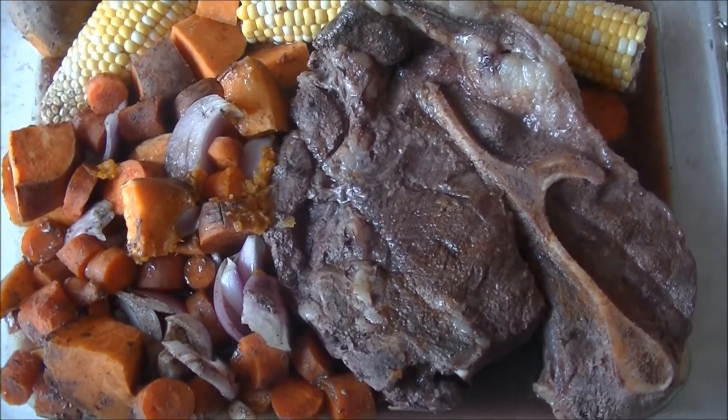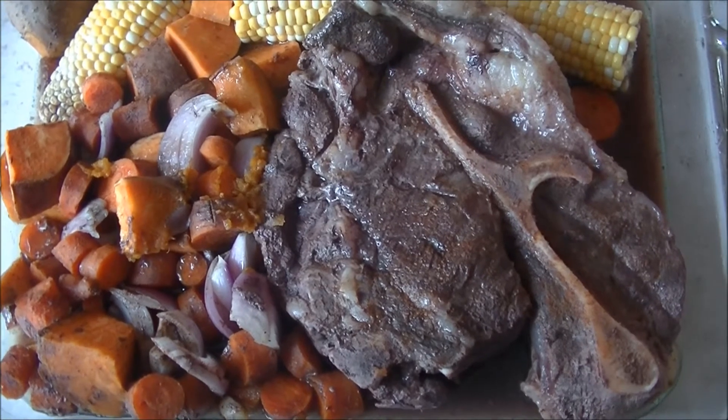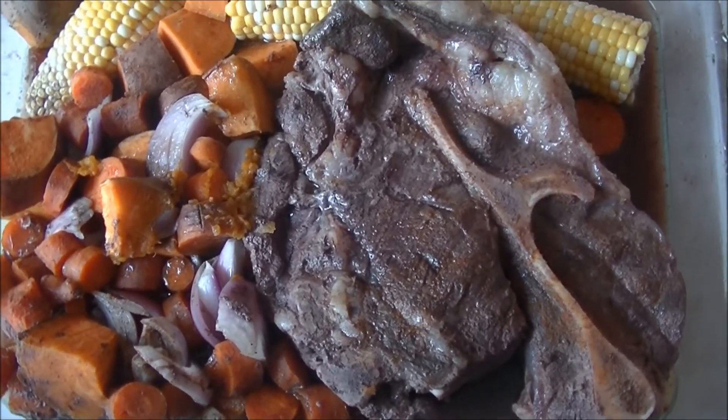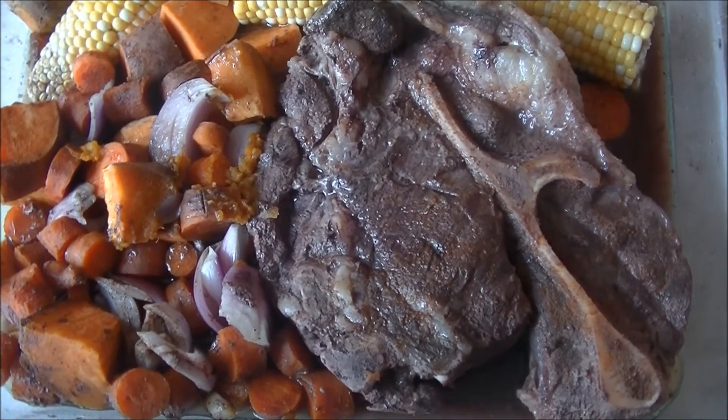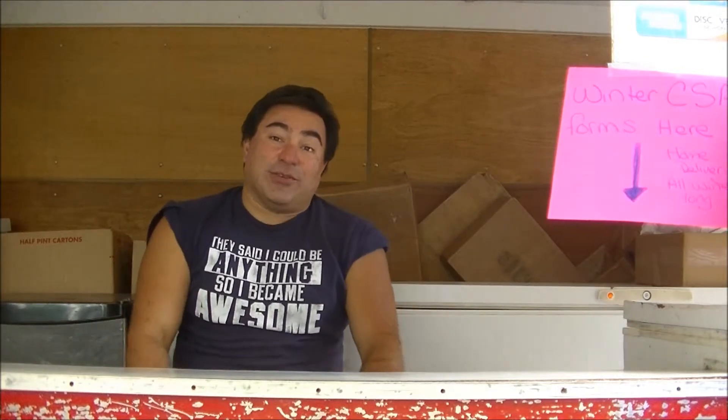And here we have our finished chuck roast — sweet potatoes, carrots, corn on the cob, onions, garlic, the whole works. Did it in the crock pot, all ready to go. So that's how you make a pot roast. A pot roast is pretty much whatever big chunk of beef you're just going to throw in the pot.